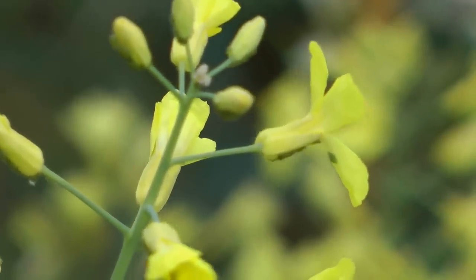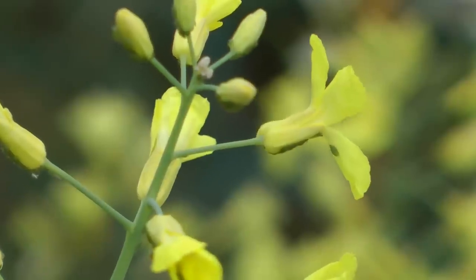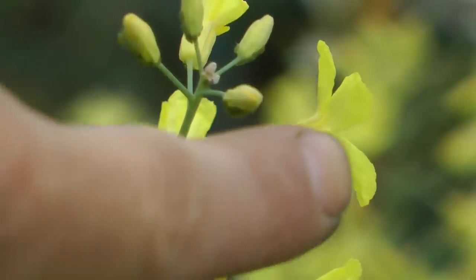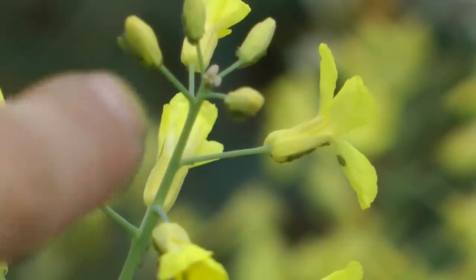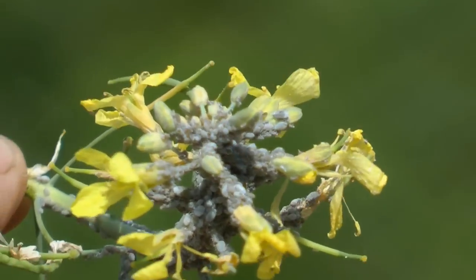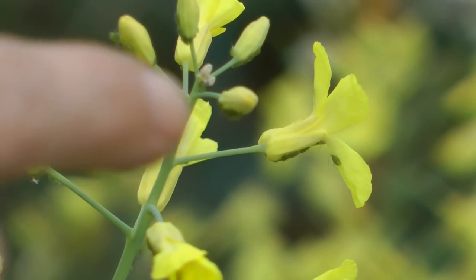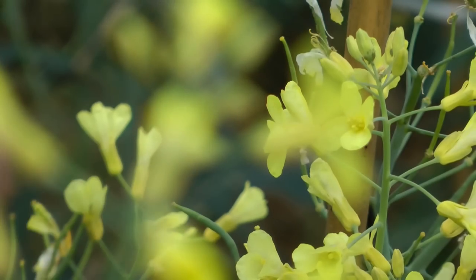First of all, these are aphids — these are the green ones. You also get them in grey and some other colors. The green ones tend to hide very well and spread out over the entire crop, whereas the grey ones are much easier to spot because they lump up. You can see here, just under there, these are the aphids.